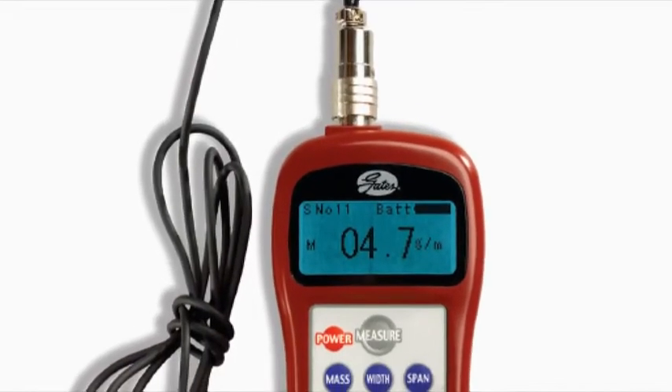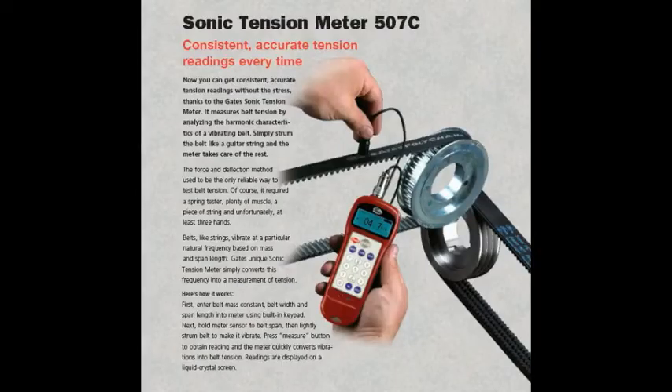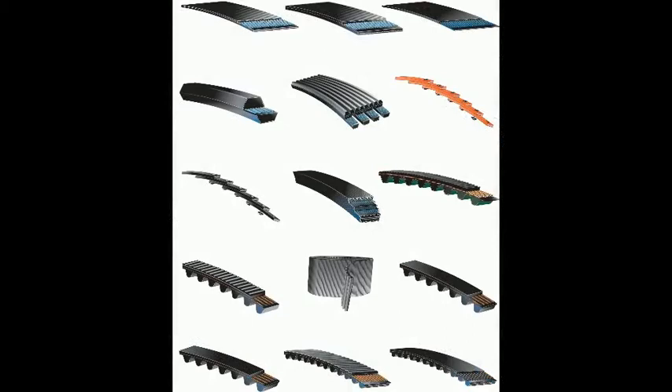The Sonic Tension Meter is a belt tensioning tool that measures the span and vibration of a belt drive and converts it into a static tension. The meter is designed to be used with Gates V belts and synchronous belts, but can be used with other belt types as well.